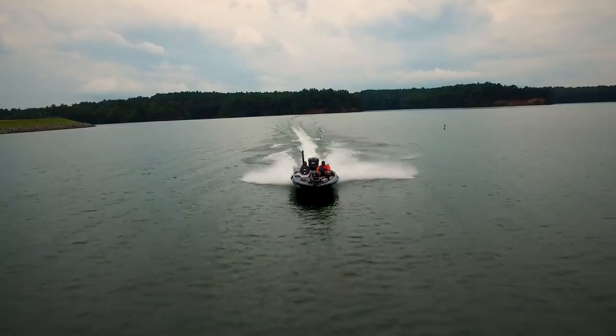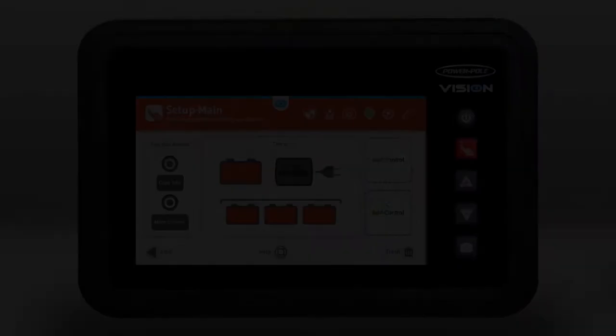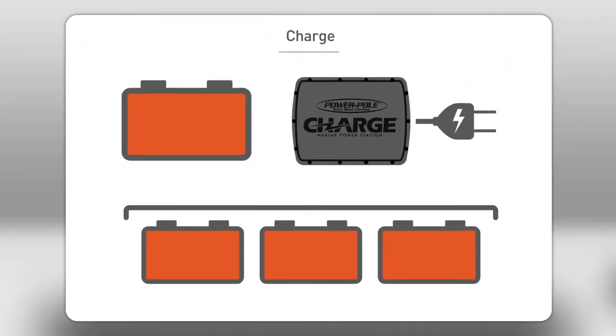Out on the water, Charge's bi-directional power movement manages all onboard power. Let's take a closer look. When the main motor is running, Charge moves extra power from the alternator into the auxiliary batteries. Then, while you're using your trolling motor, electronics, and other accessories, Charge moves and balances power from one battery to another depending on need.